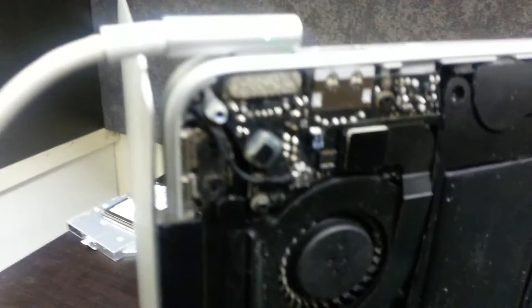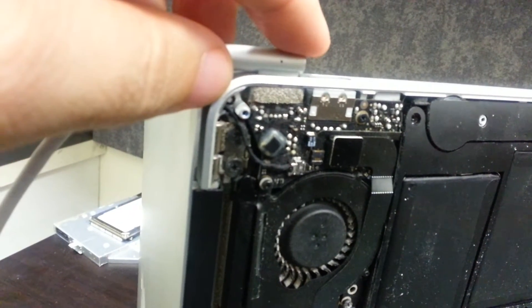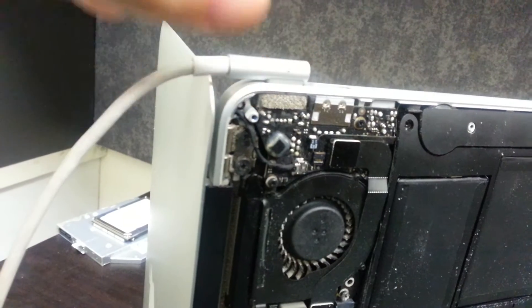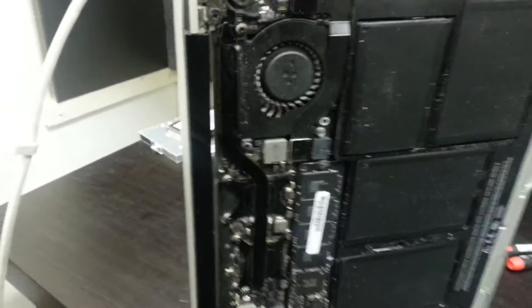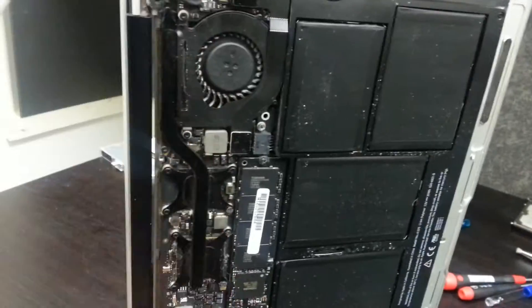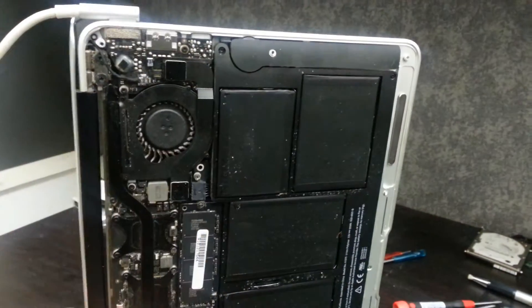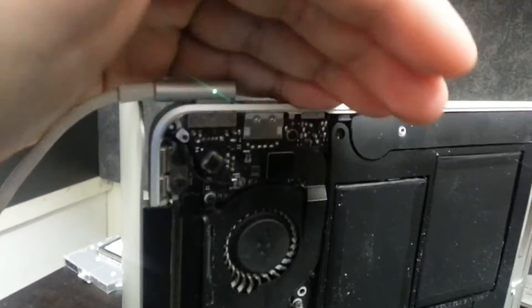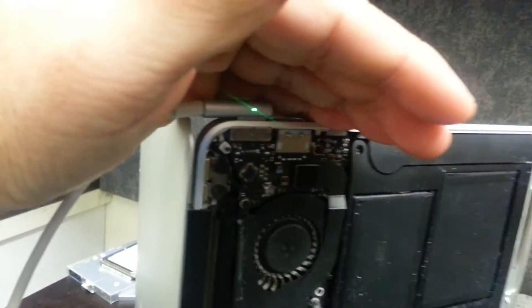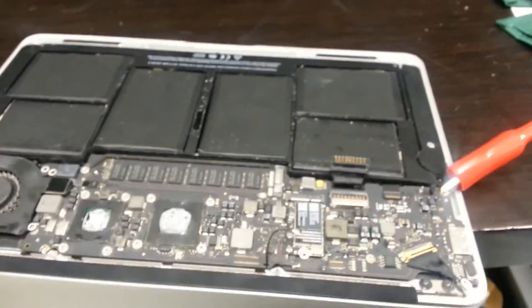We have a MacBook Air here. The light comes on in the jack — we unplug it, plug it back in, and we see a strong full light. We push the power button on the keyboard and nothing happens, so we know it's something to do with the logic board, power button, power switch, keyboard, or other components. We'll start breaking this down to check for water damage or corrosion. We also notice the battery should be charging and showing orange, but it's staying solid green — so it's probably not sensing the battery.